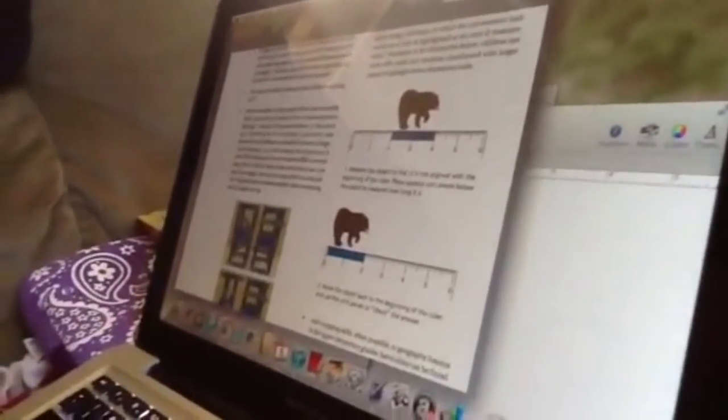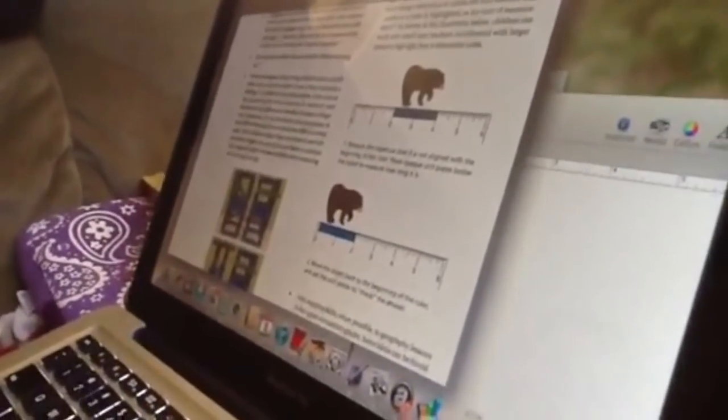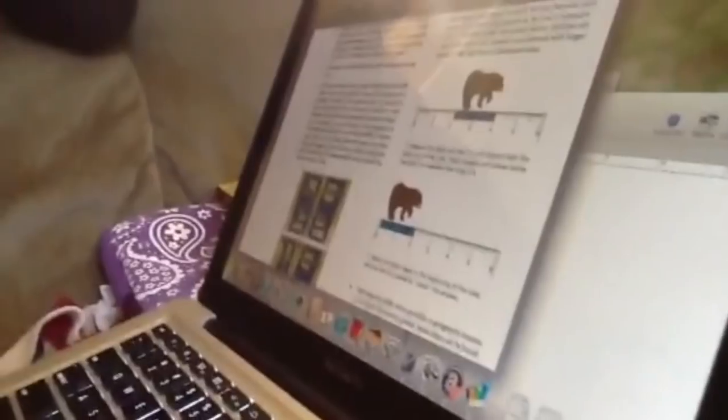I asked my son how big he thought the first bear was. He said 'four feet' — because it's at the four. For the second bear, he said 'two feet.' He thought the top one was bigger because it was four feet and the bottom was two feet. All he was looking at was just the last number, where it ends. He wasn't realizing that it didn't even start at zero, and that you're really looking at that length of space the bear takes up — not the last number it ends at.